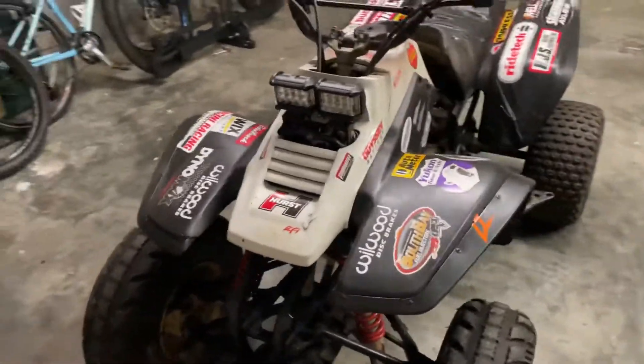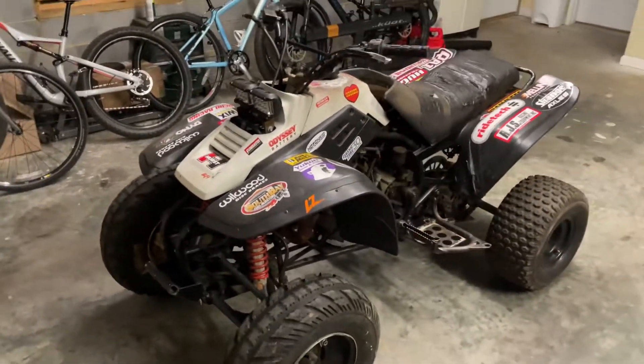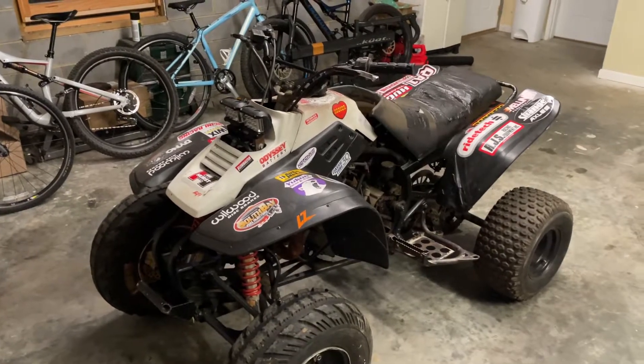Probably put about a hundred dollars into it, a little bit of time, and see if I can at least get it rideable. Stay tuned.